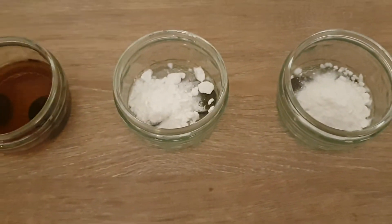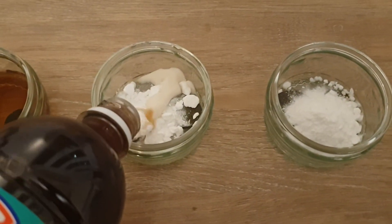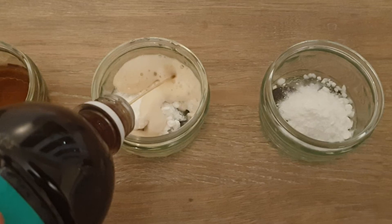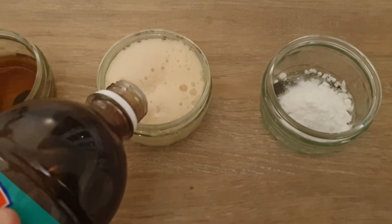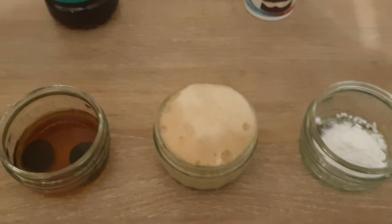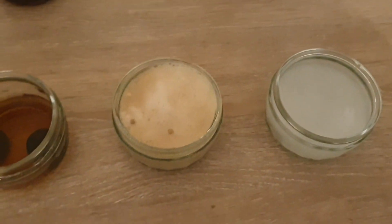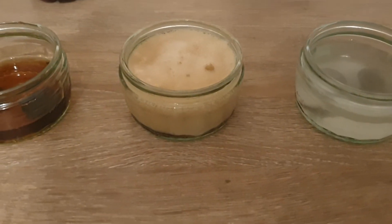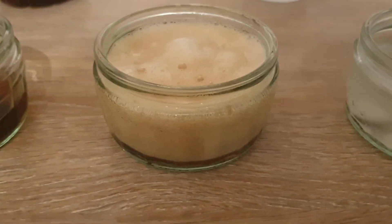This one in theory should react with the soda — you can see it's already reacting. I'm going to do enough just so it covers the coins. Last but not least, this one should have a bit of reaction as well. Just got to wait for the fizzing to go down, just to make sure everything is still covered. As you can see there is a reaction and hopefully it's doing something with the coins — you can see that bubbling going away.